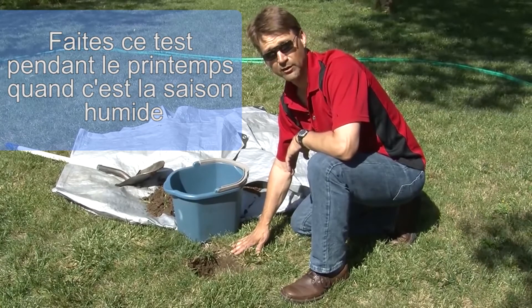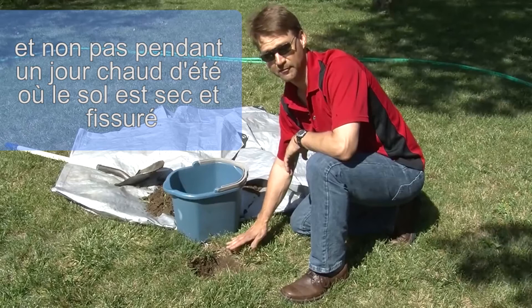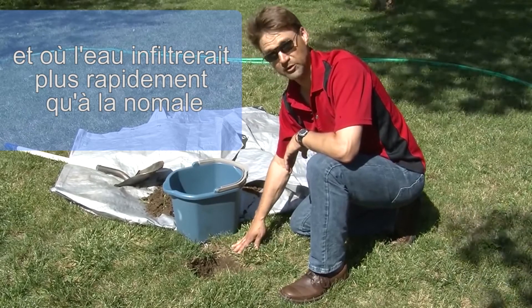Do this test in the spring when it's typically the wet season — not in the hot summer when the soil has dried and there may be cracks and the water will infiltrate more rapidly than it normally would.